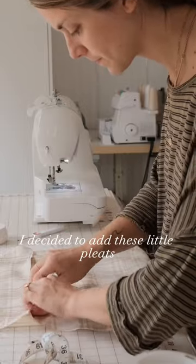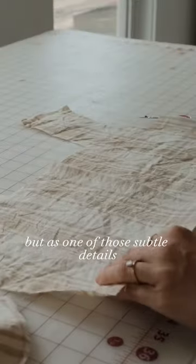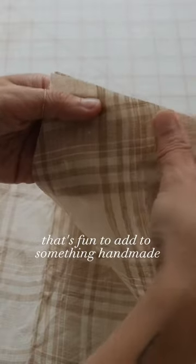I decided to add these little pleats or folds to the sleeves, which took some time, but is one of those subtle details that's fun to add to something handmade.